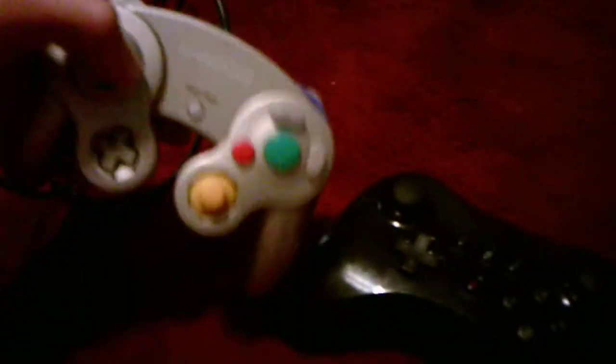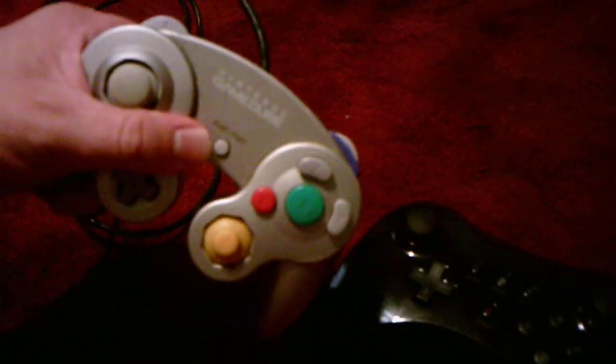I also own a Smash Bros. GameCube controller, which is the same basis as this one, but it's black instead of gray and it's designed a bit differently.